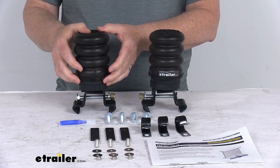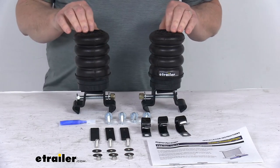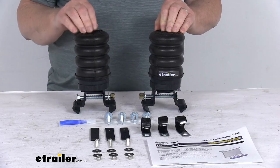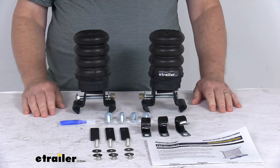They also act as shock absorbers taking the brunt of any bumps and rough roads, which will reduce the load on your leaf spring assembly and helps extend the life of your trailer suspension. This is designed to work with a suspension system that is in good working order.